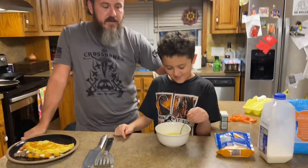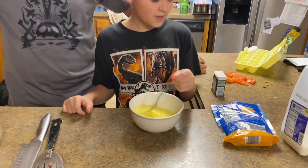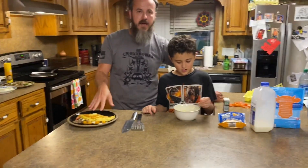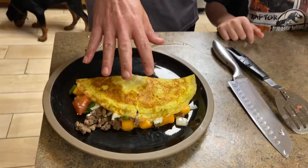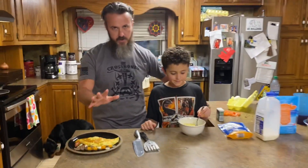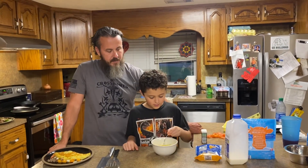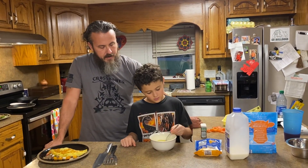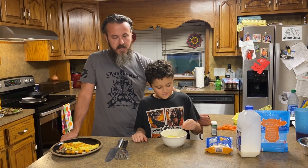Damien has cracked two eggs — he's doing a two egg omelet. He added a little bit of milk, a little bit of pepper, just normal. This is what the omelet will look like when it's done. He's whipping it up for about a minute and then he's going to pour it into the pan. And when he does, we'll show you the secret ingredient.